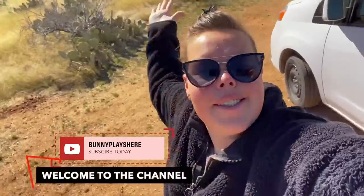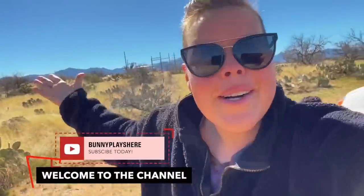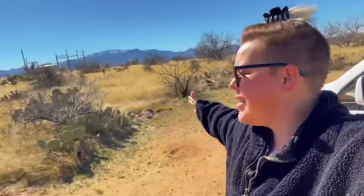Good morning adventurers and welcome back to my channel. Last night I pulled into this free campsite just outside of Biosphere 2 and as you can see it's a wonderful vast open space. Last night when I got here I got here at the perfect time — it was just about sunset and it was gorgeous, and this is what that looked like.